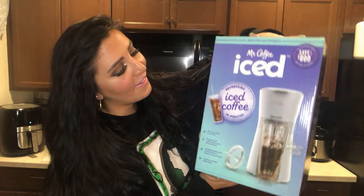Hi everyone, welcome back to my channel. If you're new here, my name is Laura. Thank you so much for clicking on this video. As you can tell by the title, this is just going to be a quick unboxing slash showing you what I got — and what I got is the Mr. Coffee Iced Coffee Maker. I am absolutely obsessed with coffee in general; I love iced coffee, I love hot coffee.